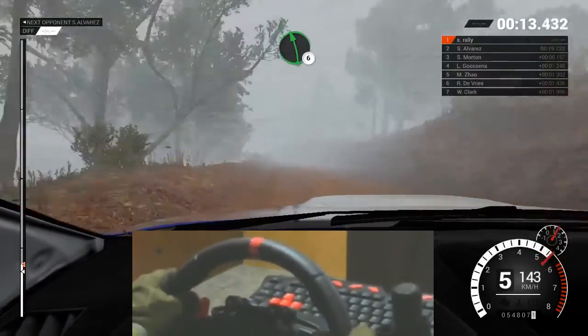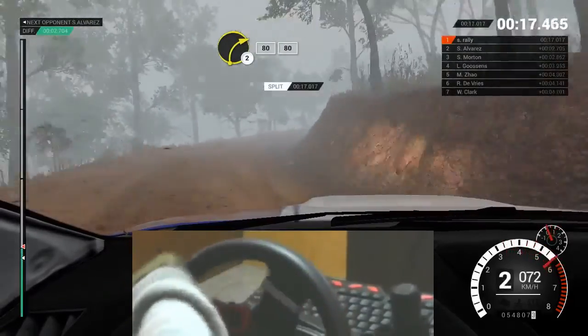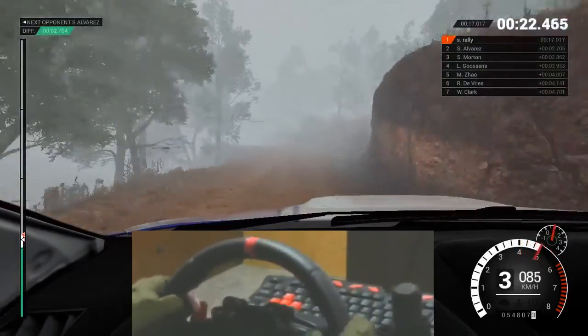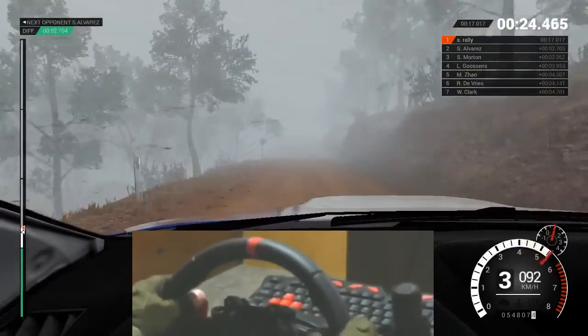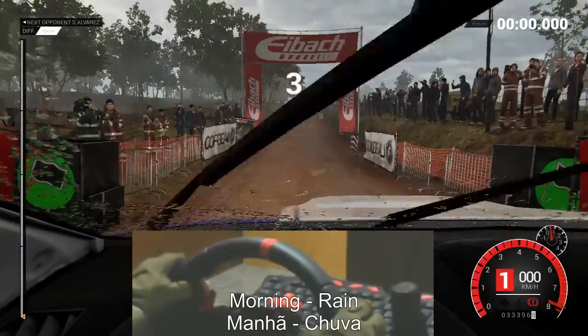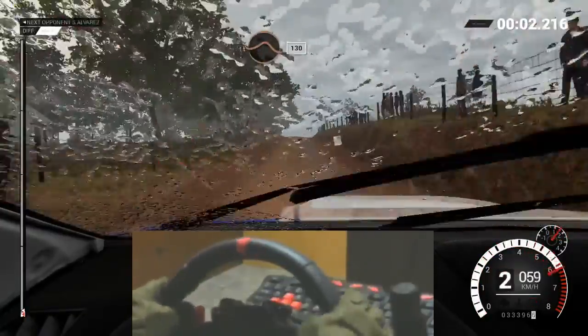Left six. Keep right over crests. Right two. Crest, eighty. Keep left over crests. Eighty. Bump. One hundred through dip. Four, three, two, one, go.